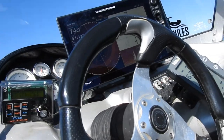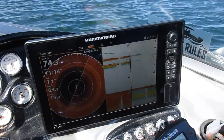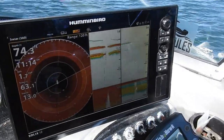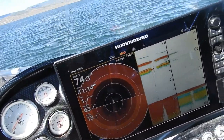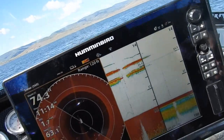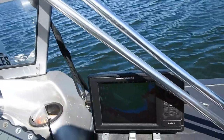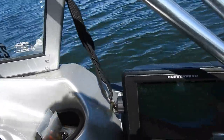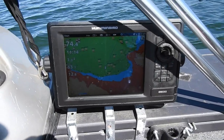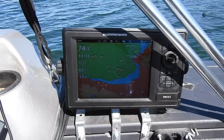Now I have my fish finder, which is a Solex. It is a 15-inch. We have the 360 screen displayed, and also a split screen. I have it linked to an Onyx, which has my map. If I want to see any other screen I can, but I mostly just leave this on map.